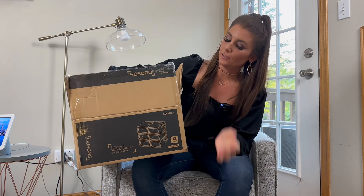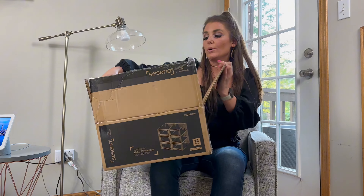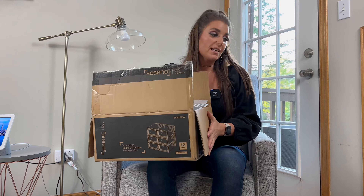Hi everyone. Today I am going to be showing you how to assemble and review these Cesseno shoe boxes. They're actually very similar — actually extremely similar — to the other brand that I have used in the past.